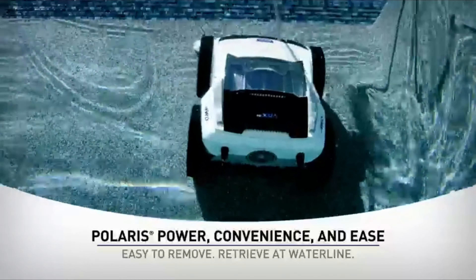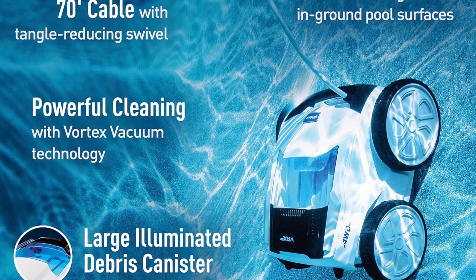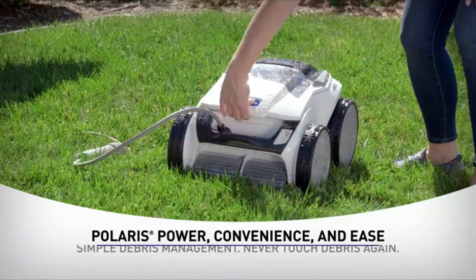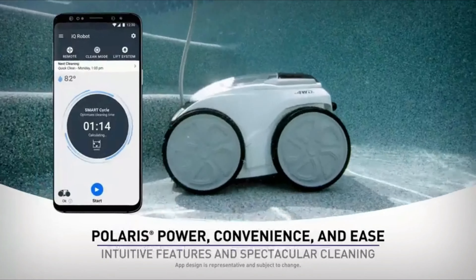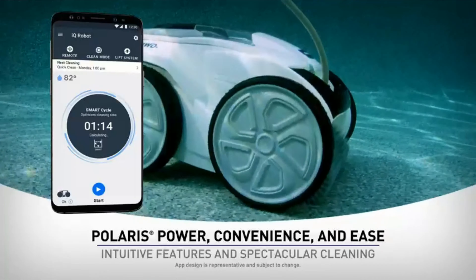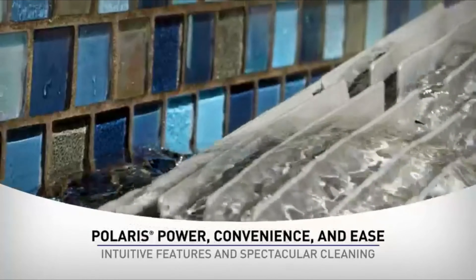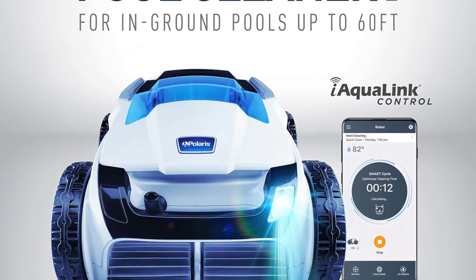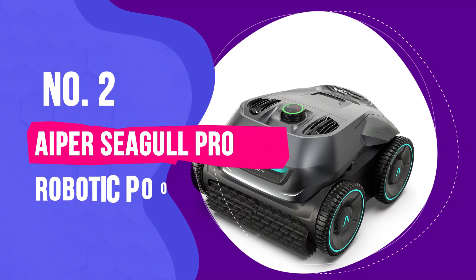Another great feature is the ability to quickly choose floor-only, floor and walls, or waterline cleaning right from the power control box — it was so intuitive, the kids could even get it started with ease. We really liked that this unit has a dirty canister indicator, so the vacuum can be emptied and cleaned when necessary. Our favorite feature is the ability to return the unit to the top of the water, which eliminates the need to fish it out of the pool with a pole or tug on the electrical cord. Simply press the button and the unit climbs the wall and returns to the top of the pool for easy retrieval.